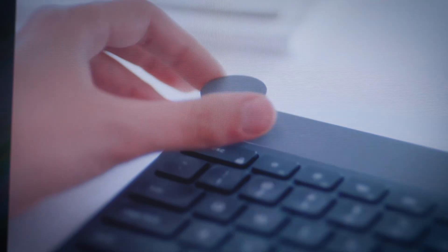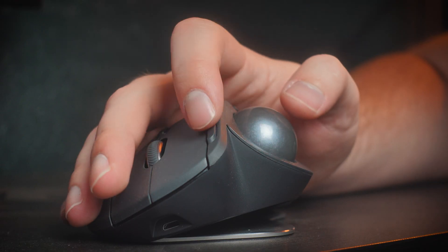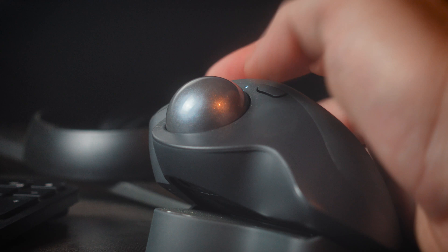The keyboard is a Logitech MX Keys. I was going to go with the Craft, but decided the little turn dial thing to control Adobe software like Photoshop filters is more work than it's worth. So I saved 70 bucks and bought the base model. This mouse is amazing — it's a trackball, and I'm absolutely loving it. I work between four and five times faster than with a regular Apple Magic Mouse. It's the Logitech MX Ergo.